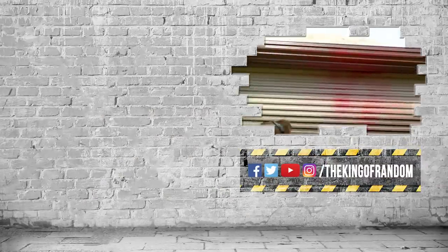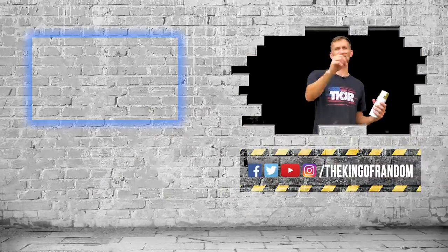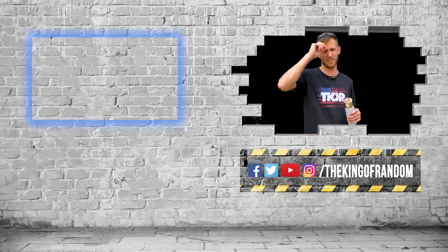Hey Mark, did you want us to spray paint the dome? That's not all, you know — we've always got more for you. Click that box up at the top to check out our most recent video, and we will see you in the next one. Talk to you then.